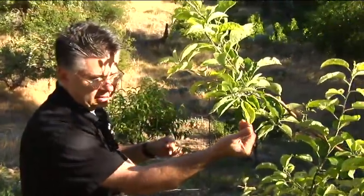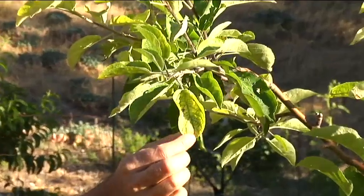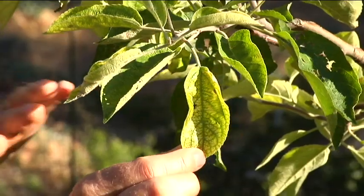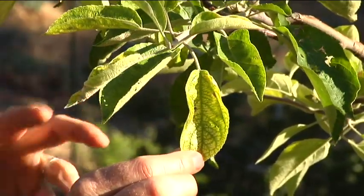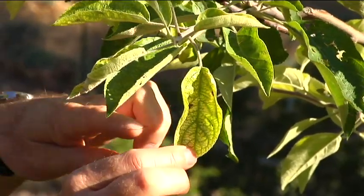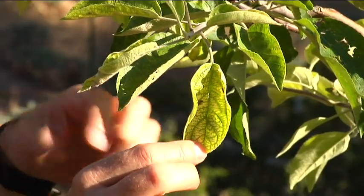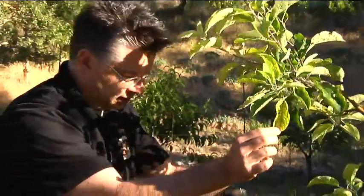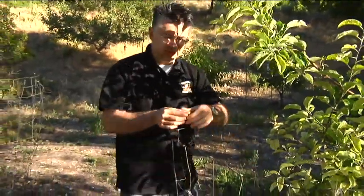The soil is kind of rocky — nutrients drain through — and in a lot of cases we'll see a severe iron deficiency on some of his trees, and that's what we've got going on right now. This apple tree is a perfect example of what iron deficiency looks like. It shows up in the newest growth first, and the tissue of the leaves turns more of a yellow or pale green, and the veins will stand out, giving you this dark green veining — that's iron chlorosis.